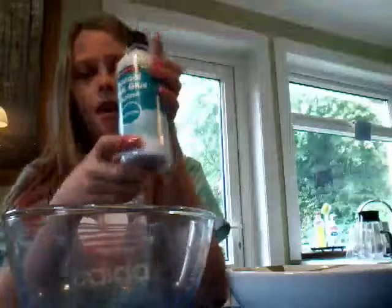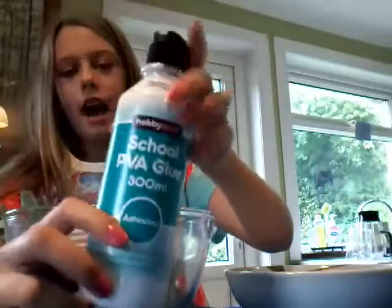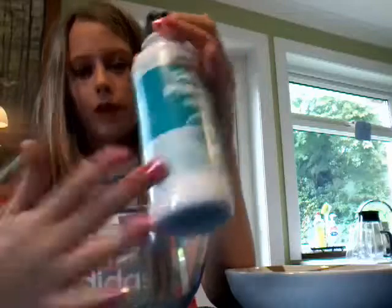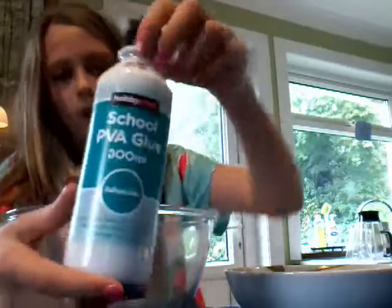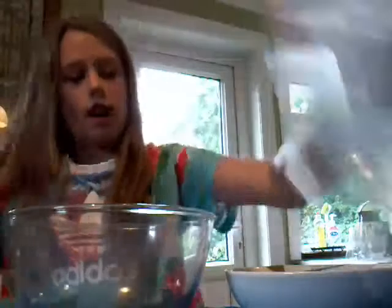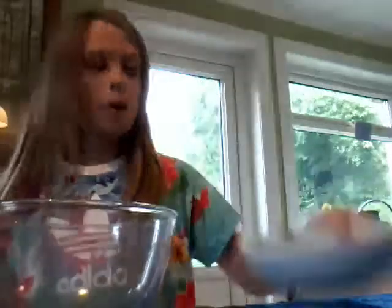You will need some glue — it can be clear glue but it won't work as well as white glue, so any glue, PVA glue, any kind of glue. You will also need laundry starch, a big bowl, a smaller bowl, hot water, a tablespoon, and a teaspoon.